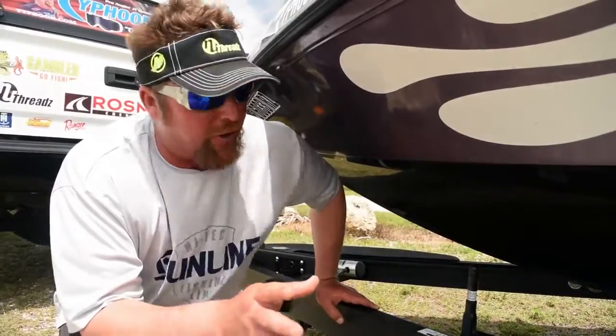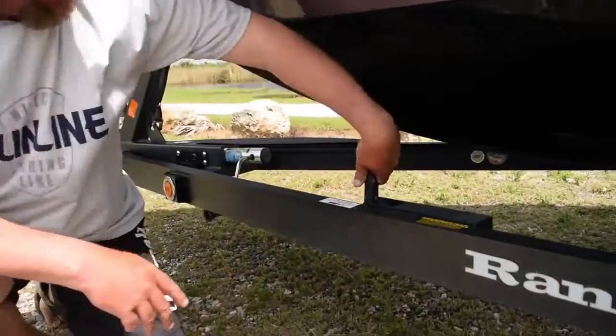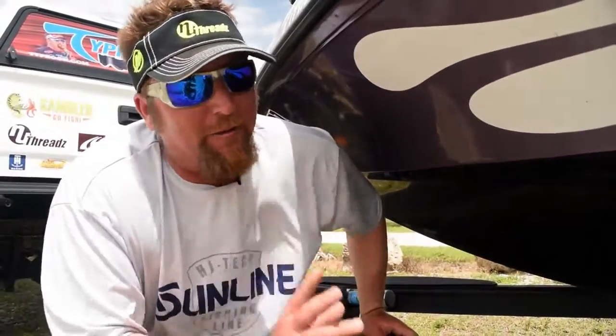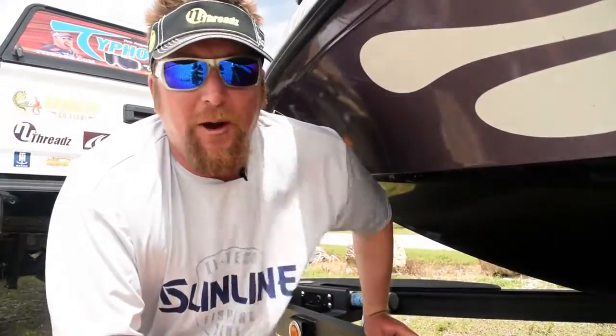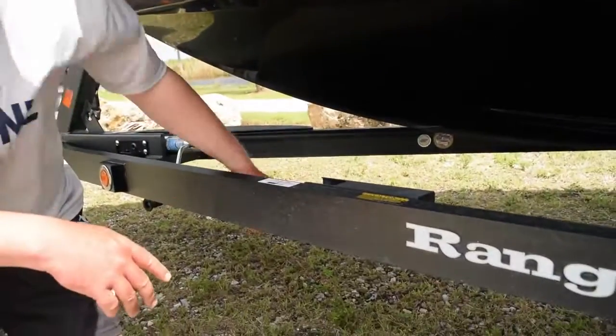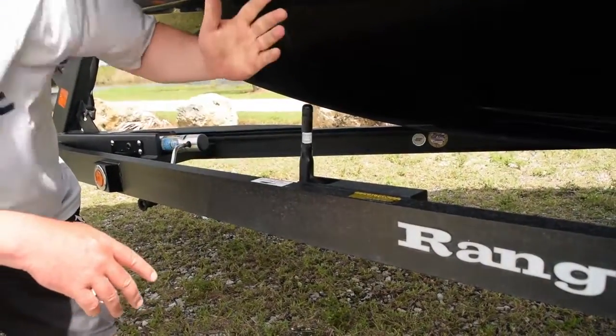If you want to go to dinner or something at a tournament, all you have to do is grab hold of this, push it down, and you're locked down. You can unhook and drive away from the boat — no worries about it rolling away, no running around behind the motel looking for a rock to put under your wheel. Then to unhook it, just grab back hold of it and boom, you're ready to go. Another great innovation from Ranger Boats.